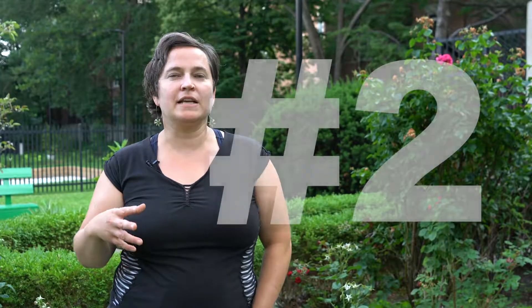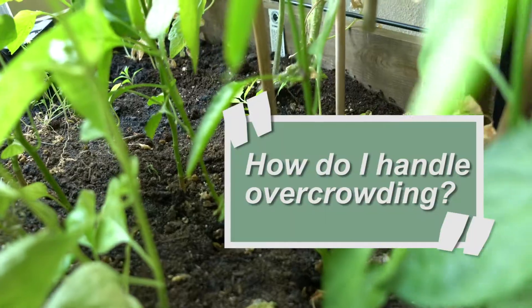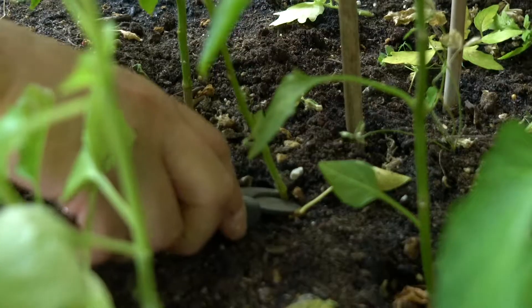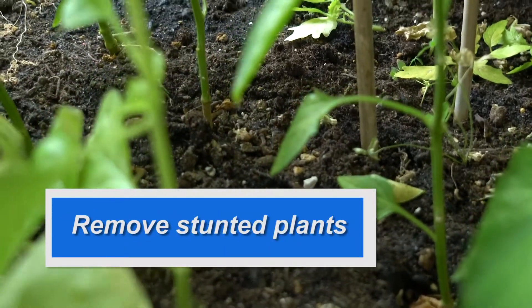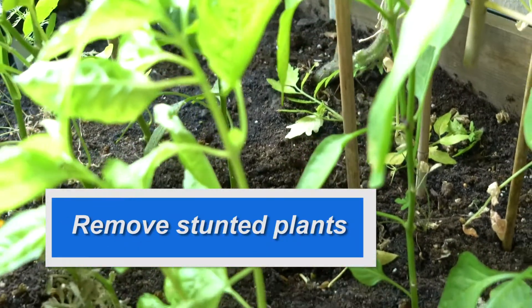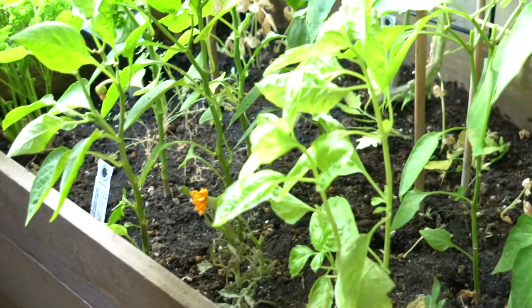Some people have asked what to do about overcrowding. There's this one small chili plant in here that's like half the size of the rest of these bigger plants. We decided just to sacrifice this one, and that will leave a healthier environment for the plants that are left.